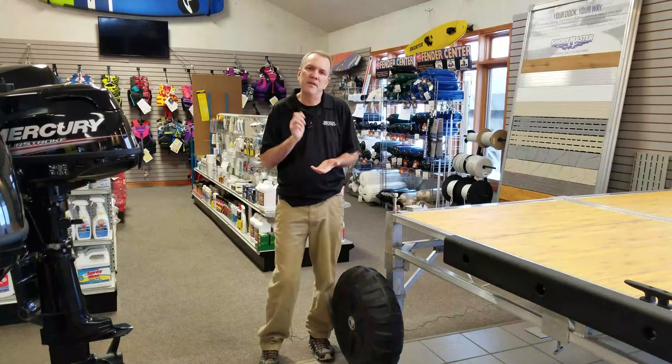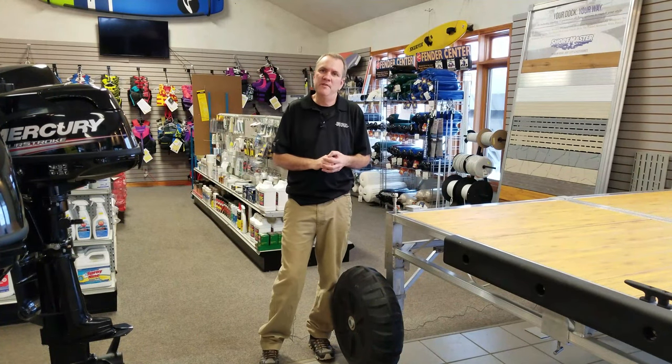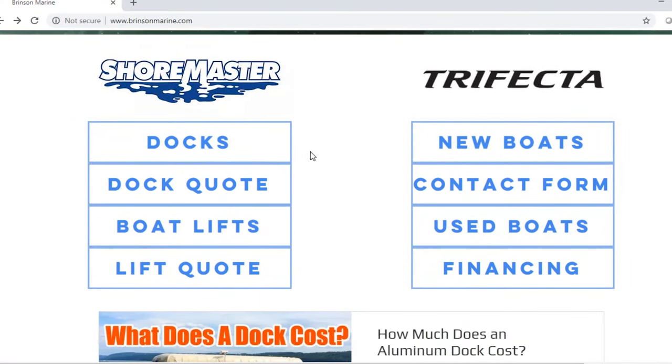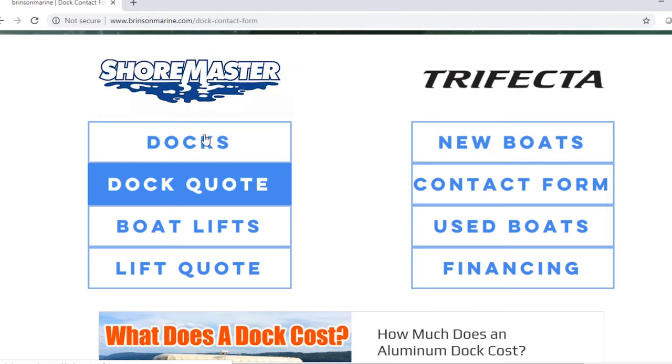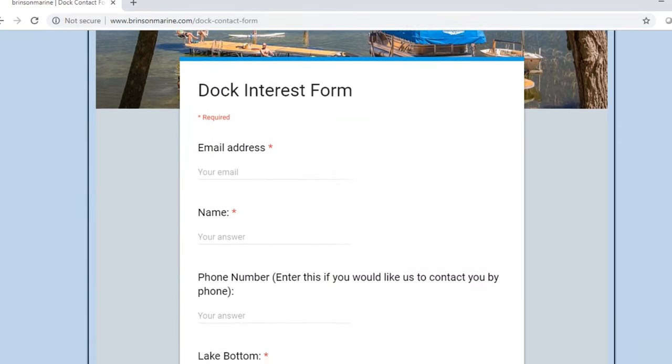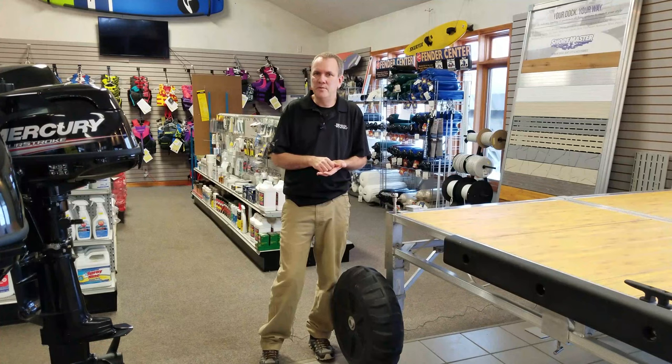If you have any questions, feel free to call us at the number below. You can also fill out your dock interest form, we will get back to you, and we can actually go out and see at your property whether a wheel system makes sense for you. Thanks again, I'm Pete from Brinson Marine.